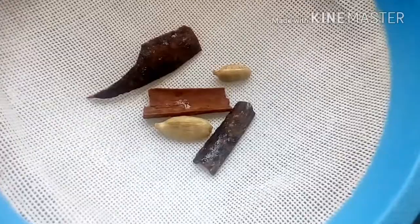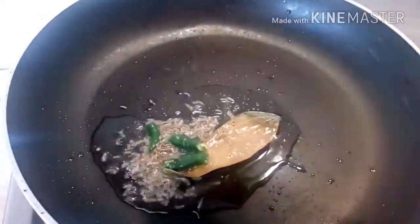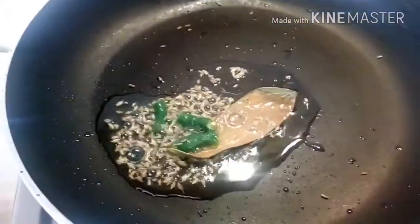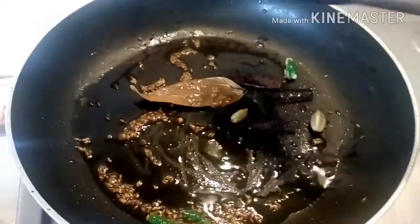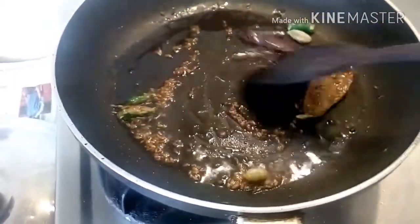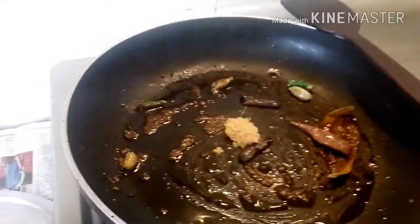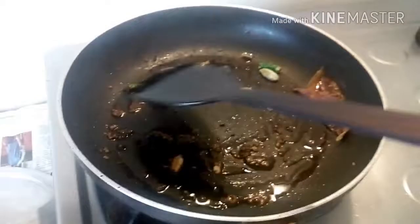We have separated the garam masalas from the rice, and now we will heat some oil in a pan. For tempering, we shall add about half a teaspoon of whole jeera, one bay leaf, and one green chili split in two. Almost immediately, in go the garam masalas that we had screened out, and now about half a teaspoon of ginger paste. We will stir it immediately.